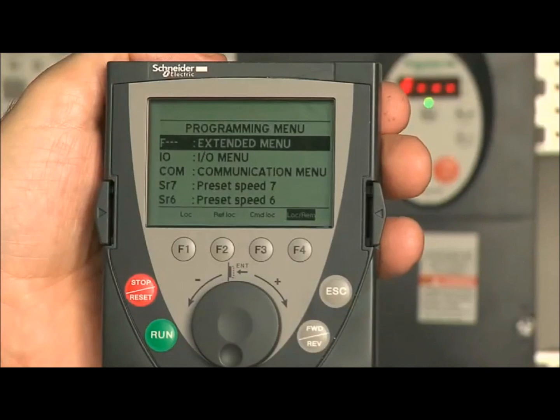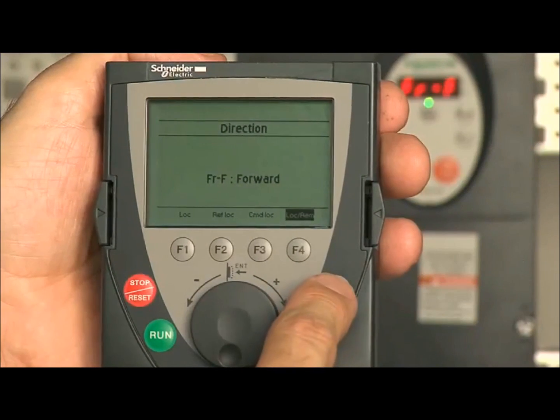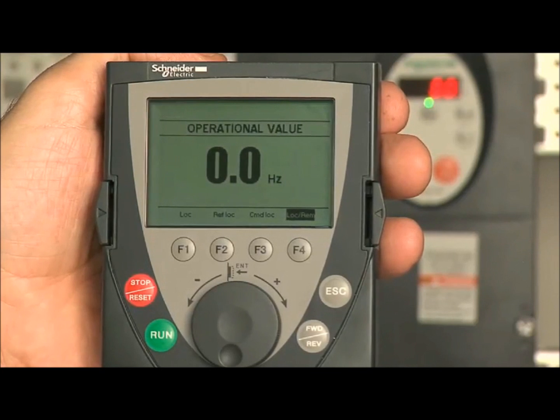Press escape three times to access the operational value menu. The operational value displays operating parameters of the drive, such as speed. Congratulations — you have configured your drive. Perform any necessary checks.